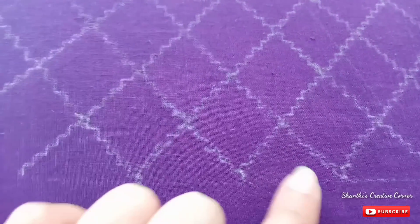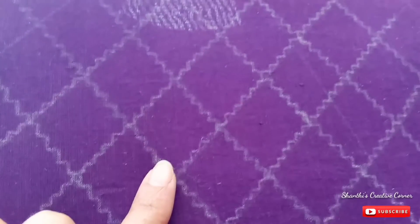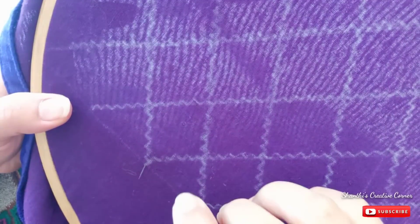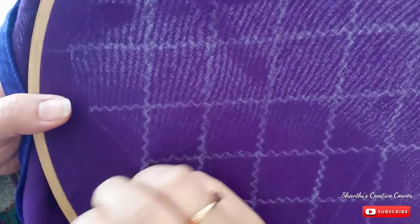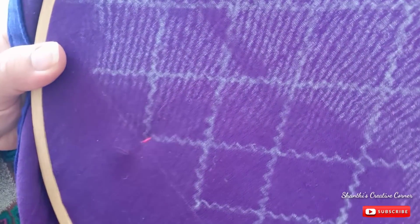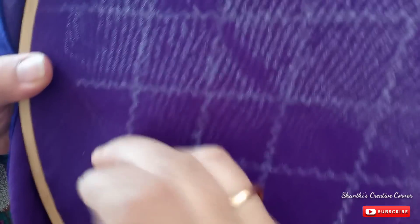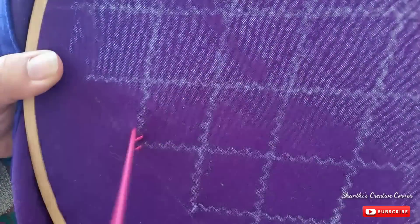Draw in the same way. Paint the white color marker on paper, make the cloth trace. Make the pink color anchor cotton thread. Make the same lines — make the first line, make the same line.